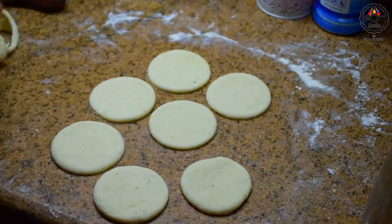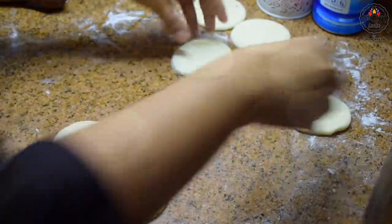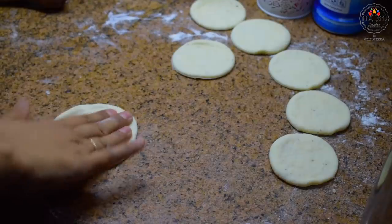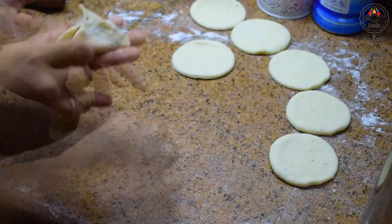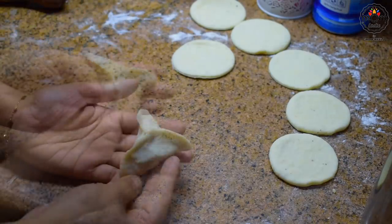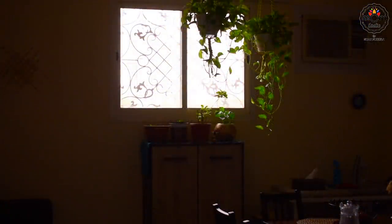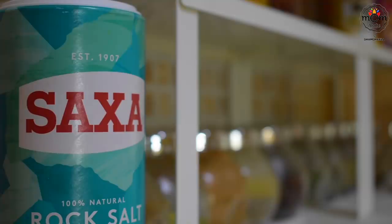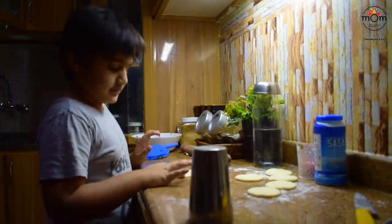Now, if you had seen my last year's Saudi national day video, I had made fatayah — this is almost the same. Fill in some of the mix and fold to a triangle shape. I had my little chef trying to show off his cooking skills.